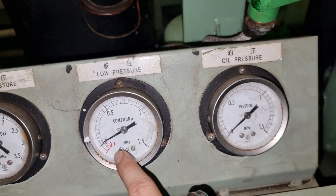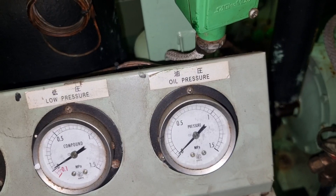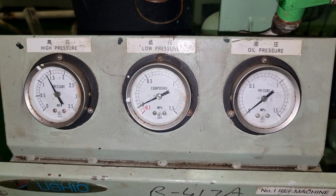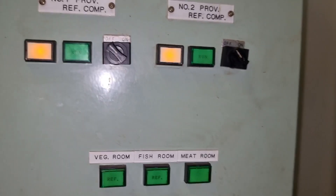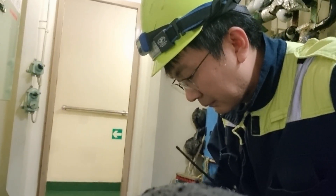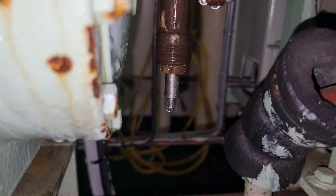After closing the outlet service valve of the condenser, we need to wait for the pressures to reach their limit — meaning that the low pressure of this system will go until zero or the set value. Then the pressure switch will cut off the operation of the compressor.